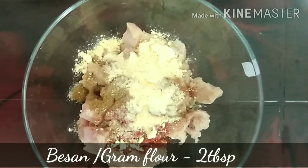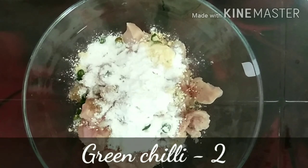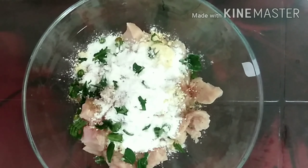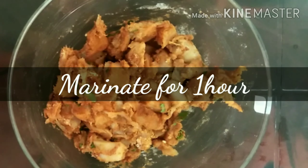Add 2 tablespoon gram flour, 2 tablespoon rice flour, some chillies, and some chopped curry leaves. Give a good mix and marinate it for 1 hour.